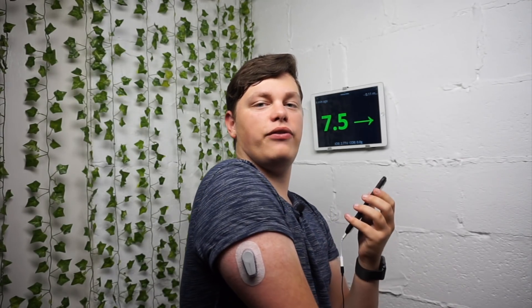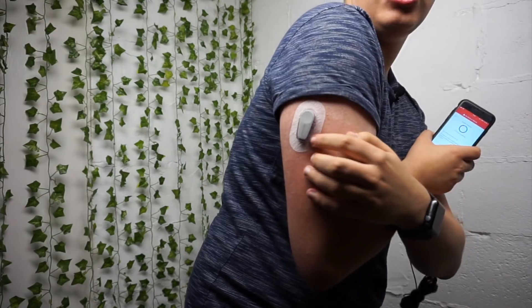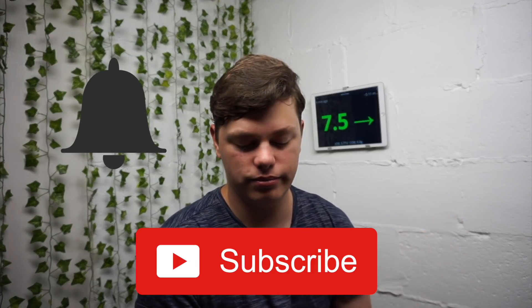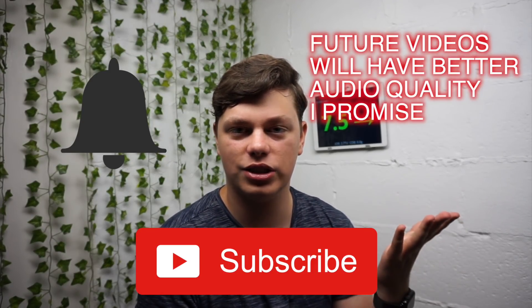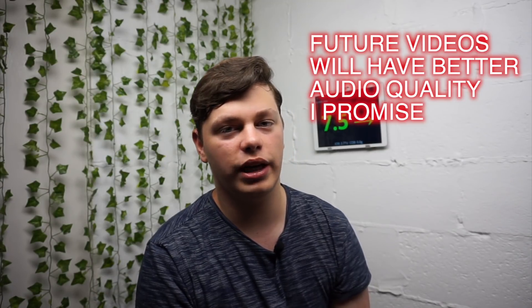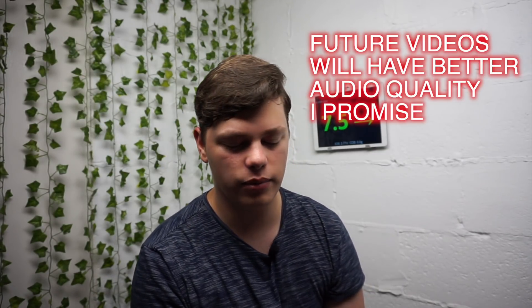So that's my first G6 application and the entire process — hope you enjoyed the video! Make sure you subscribe to catch the rest of my Dexcom G6 content, including my comparison with the Libre and the M transmitter. Hope you enjoyed it — I am so excited to be on G6! Thanks so much for watching and see you in the next one. Bye!